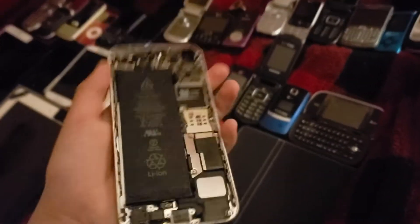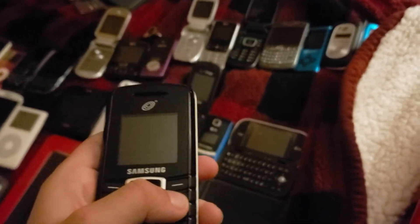iPhone 5s does not have a screen. Now we're moving on to dumb phones. I have a ton of dumb phones. Starting with the Samsung SGH T105G — this one works.